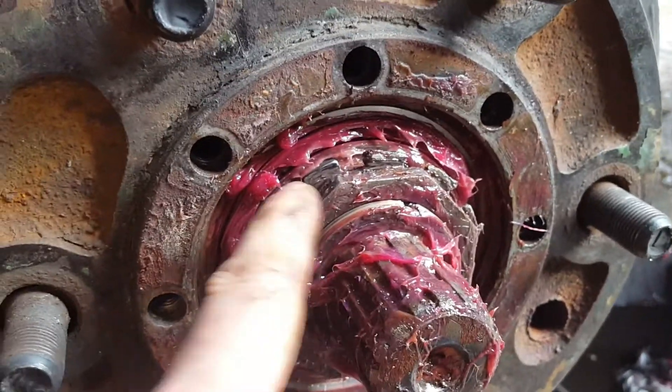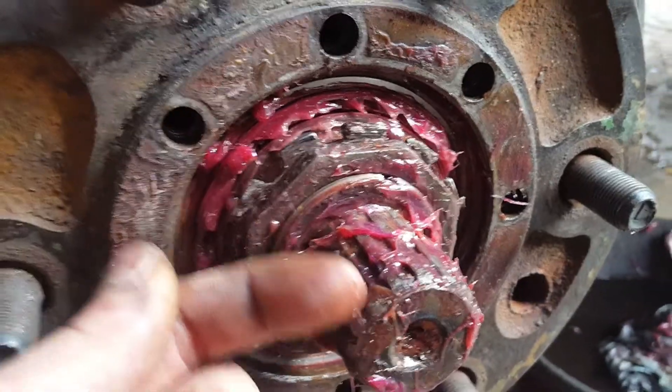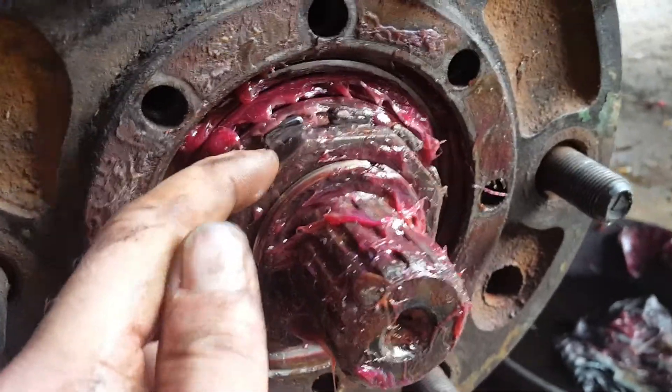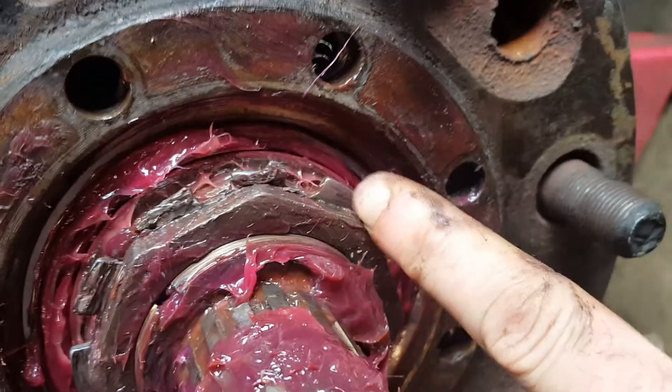So what we do is we're gonna bend it over and force it to conform to this left angle on the nut, and we're gonna do the same thing right here.